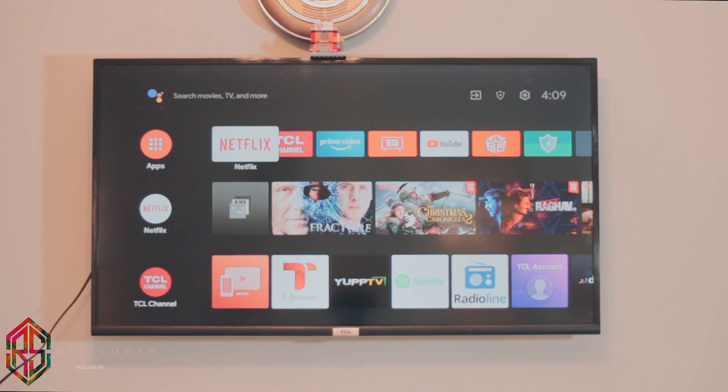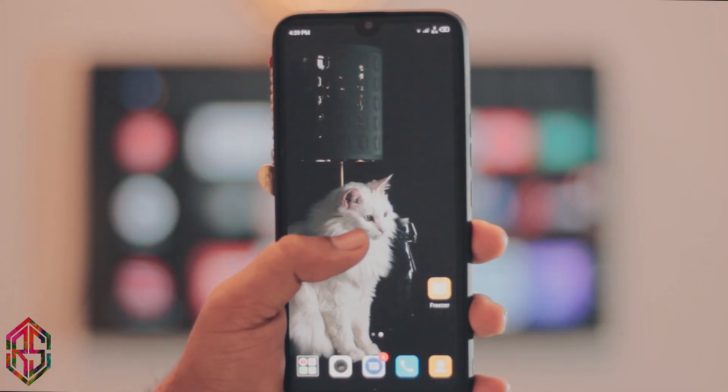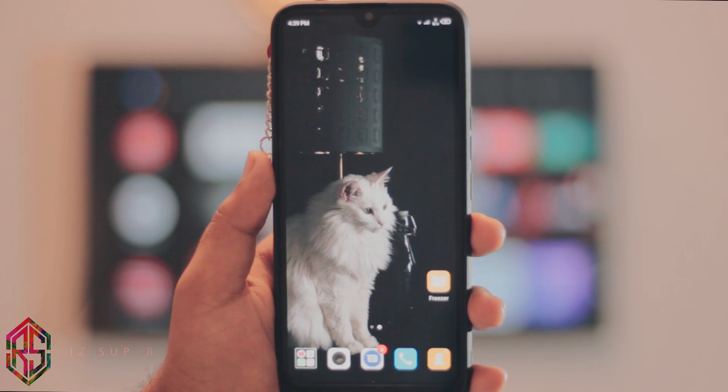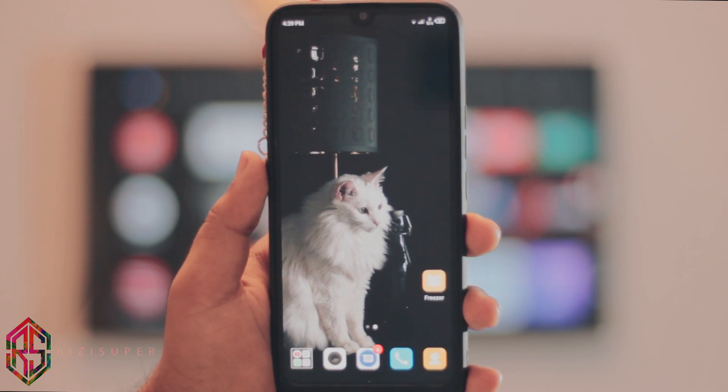Once your TV is connected to the Wi-Fi connection, that's all you need to do — you don't need to do anything else on your TV. Now let's jump right into your smartphone. On your smartphone, it's pretty simple: just make sure that your smartphone is connected to the same Wi-Fi connection as your TV.